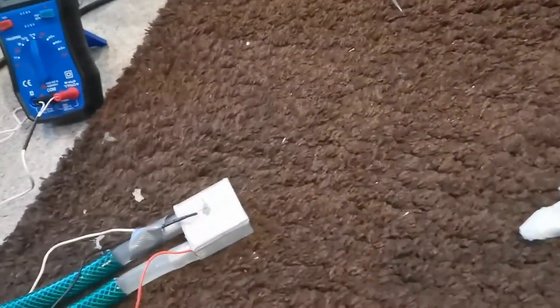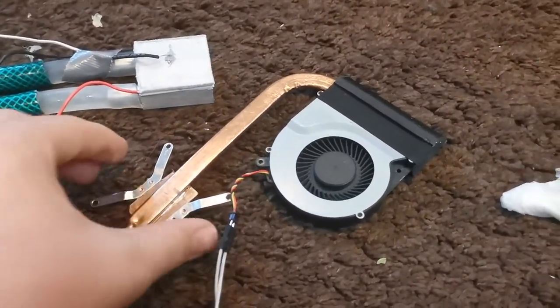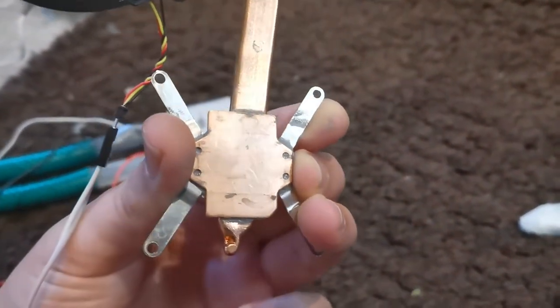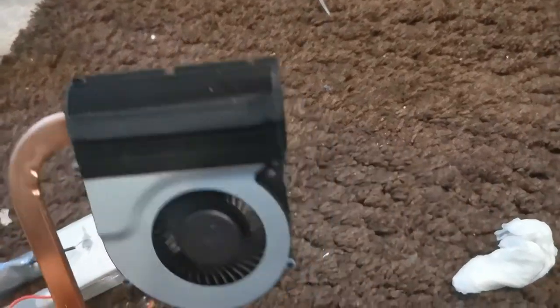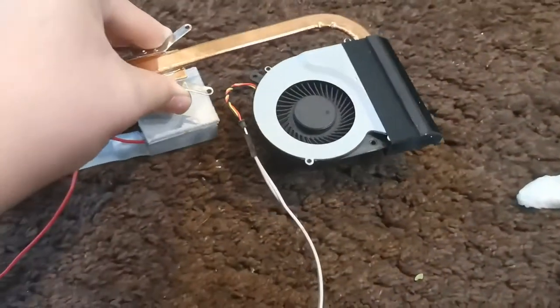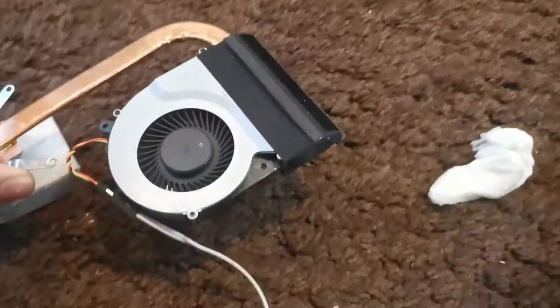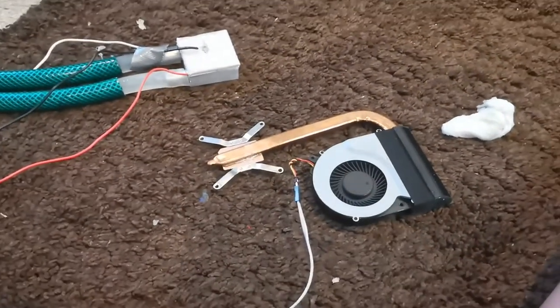This is a CPU cooler out of a laptop. That flat surface would normally sit on your CPU, and this bit of copper tubing is called a heat pipe — they are very efficient at transferring heat from one end to the other. Then there are fins and a fan to dissipate it. I'm going to attach that onto the cold surface and we should get some nice cold air coming out, almost like a little mini air conditioner.